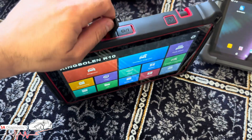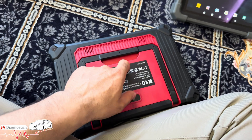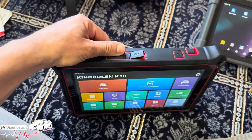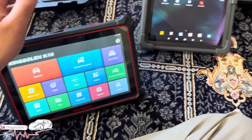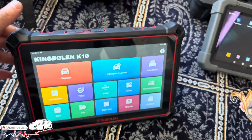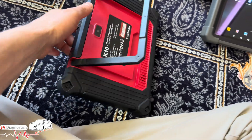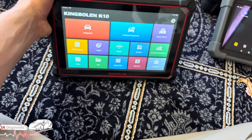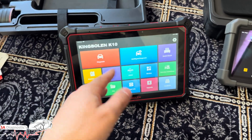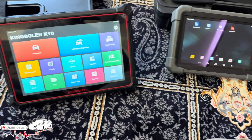The K10 has a USB and Type-C port. One of my favourite features is the hook — you can hang it on the steering wheel when coding, which is incredibly handy. The Launch doesn't have this, so you're holding it in your lap or near the gear lever, which is annoying. The Autel Ultralight S also had this hook and was a big screen, but you'd be talking two to three grand for that — the K10 at £700 is equivalent functionality.